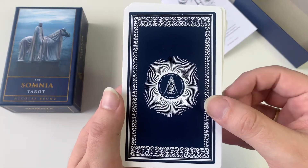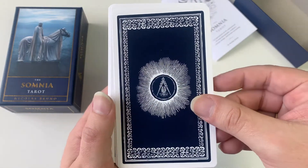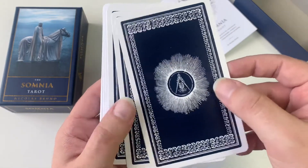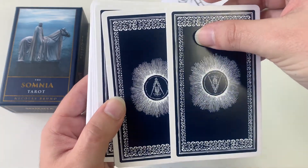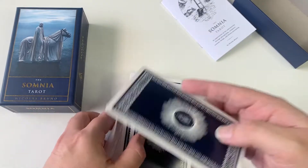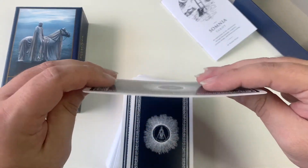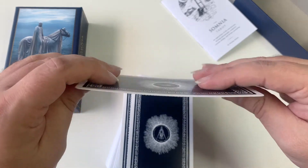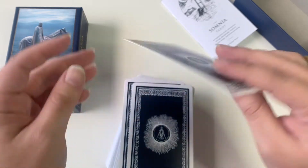These are the backs — a beautiful navy color. Now as you can see, it's not exactly reversible, but it's so subtle that you'd barely notice. The card stock is really good — very sturdy, but it'll shuffle really well.